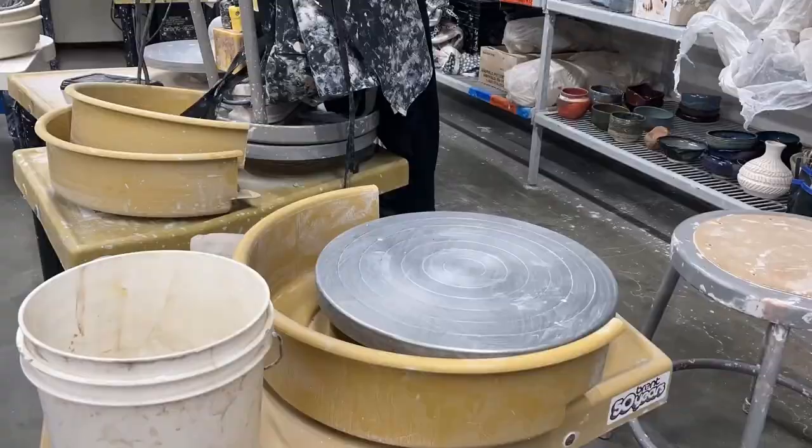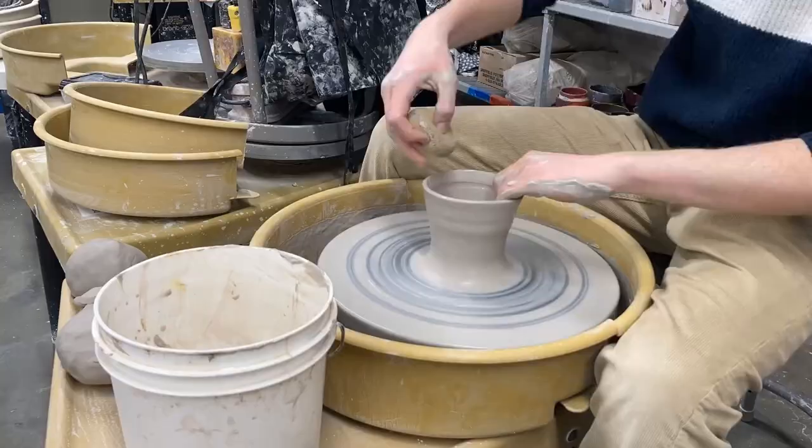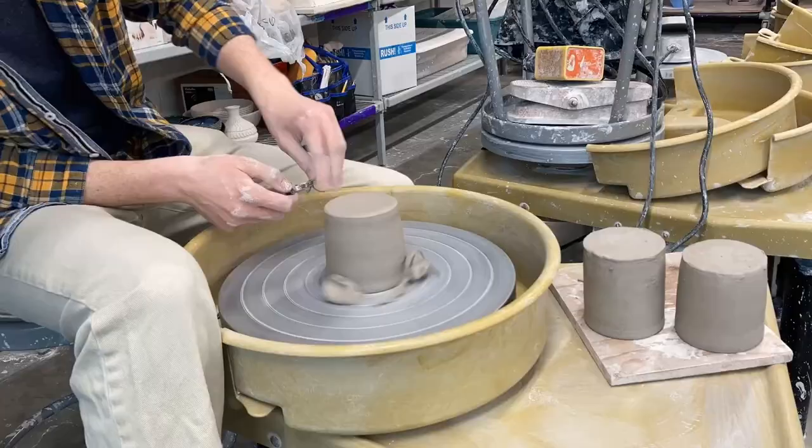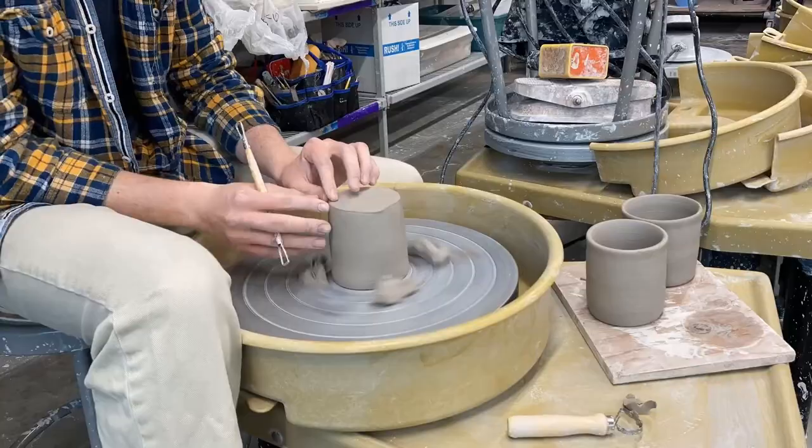After we were all done we did a class feedback session where we all displayed our bowls and mugs, and then everyone walked around the class, looked at the mugs, and gave feedback on what they could improve on and what they did really well. We also had to pull handles for the mugs. I didn't show that here because it's a pretty boring process, but I did trim them up.